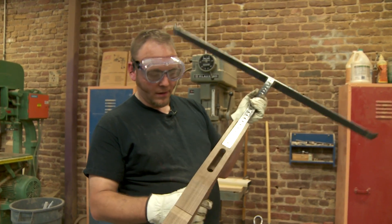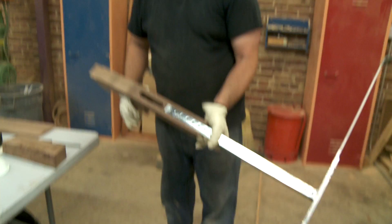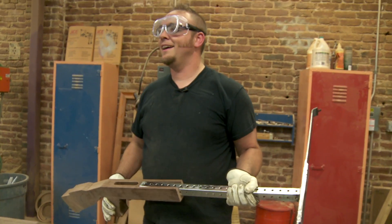At the end of day one, I was pretty confident because I could pick it up and it looked like a crossbow. I could easily visualize how it would all come together, but I knew I had to hurry to be able to finish.